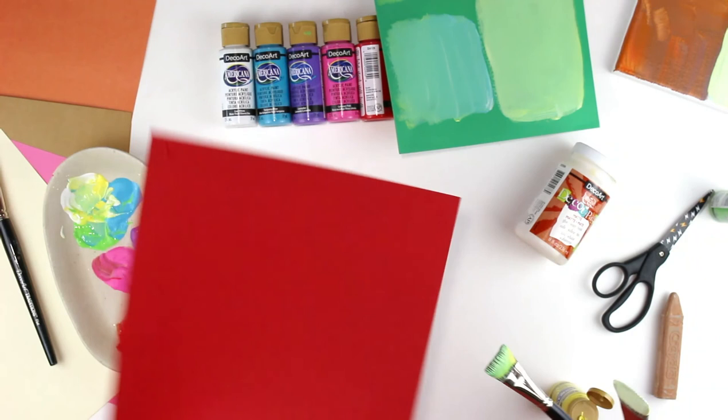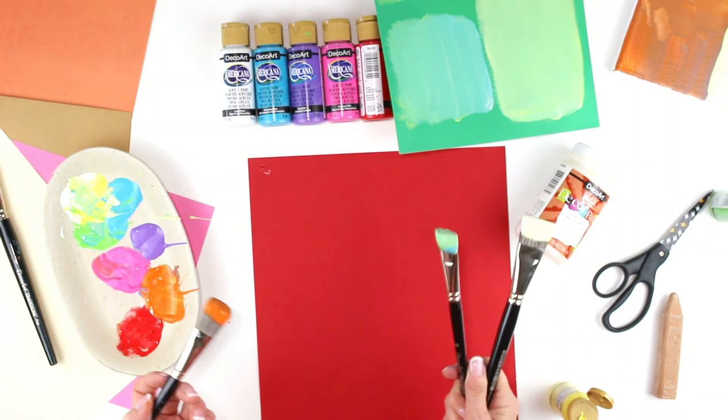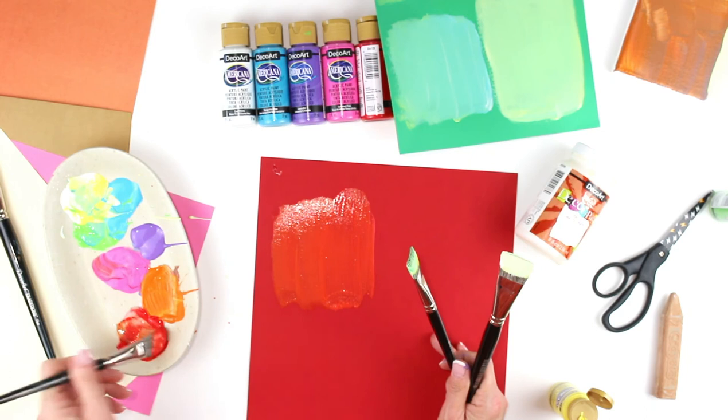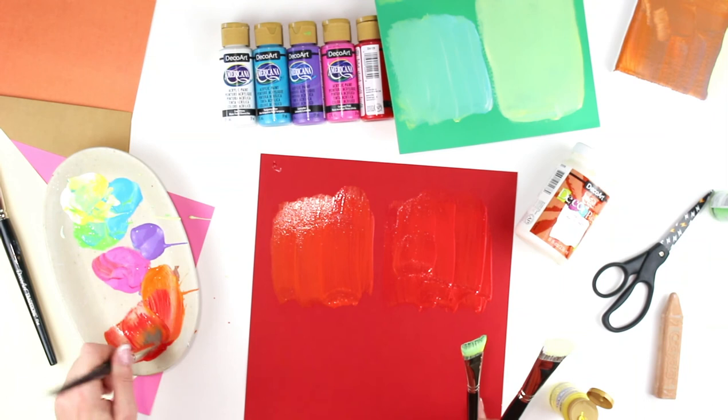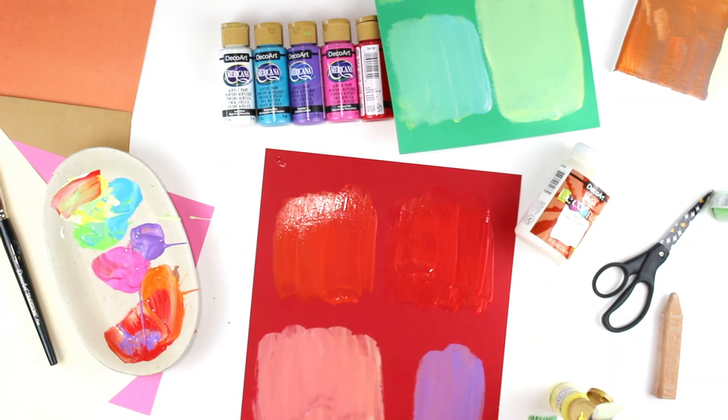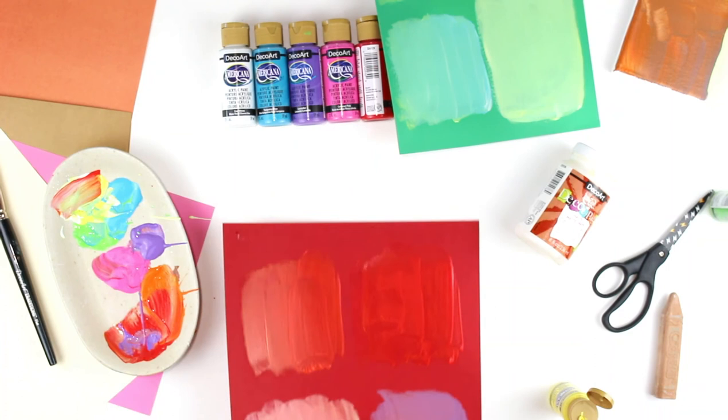I'm going to grab a piece of red paper and do the same thing — grab the brush with the orange and red. With kids you probably wouldn't have them holding three brushes at one time, but you'd have them do one color at a time. Here I've got my orange mixed with red for this swatch, then one that's just got a lot more red, then I'll grab some orange, red, and yellow with white to get a completely different shade, and try some purple and red because I think that's going to be a fun one too.